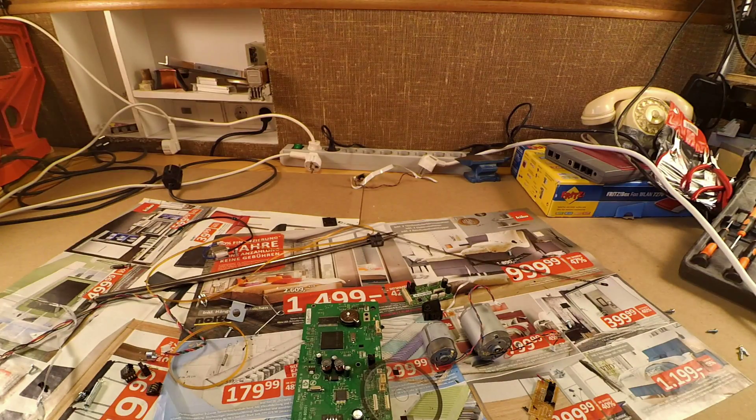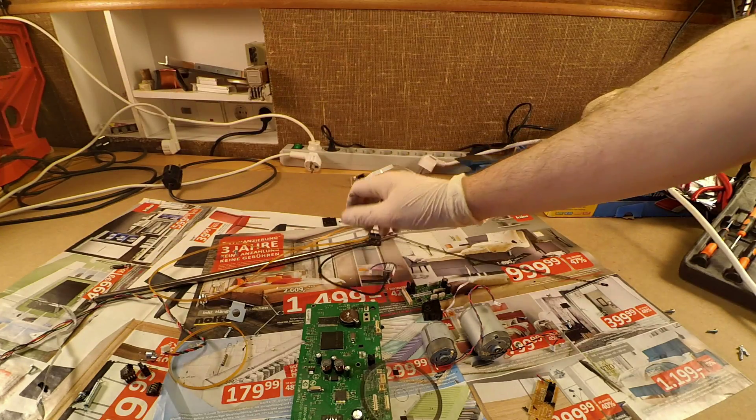The printer is now in pieces, so we are done. I hope you enjoyed my video — if so, please thumbs up.